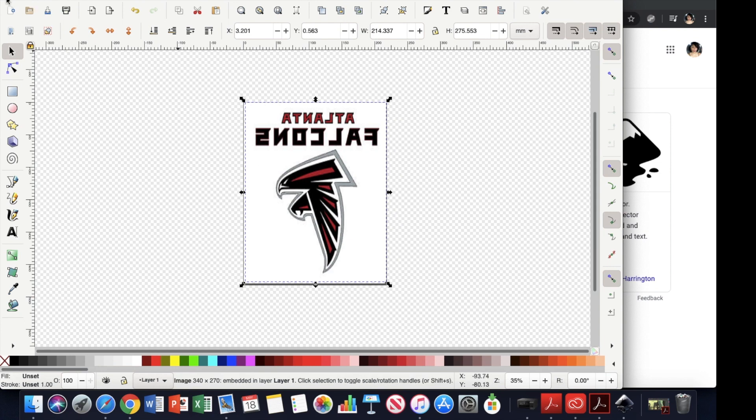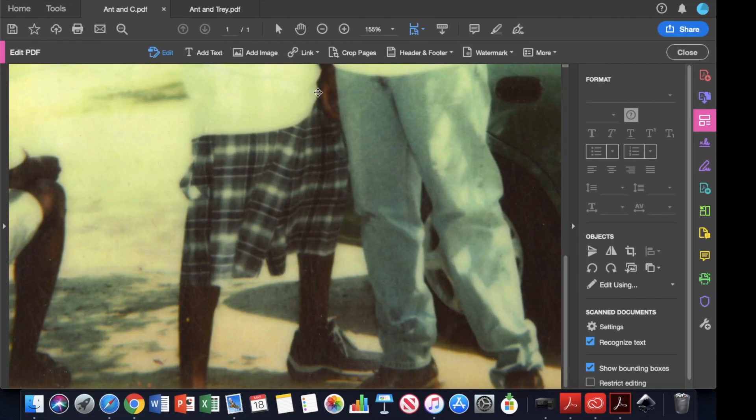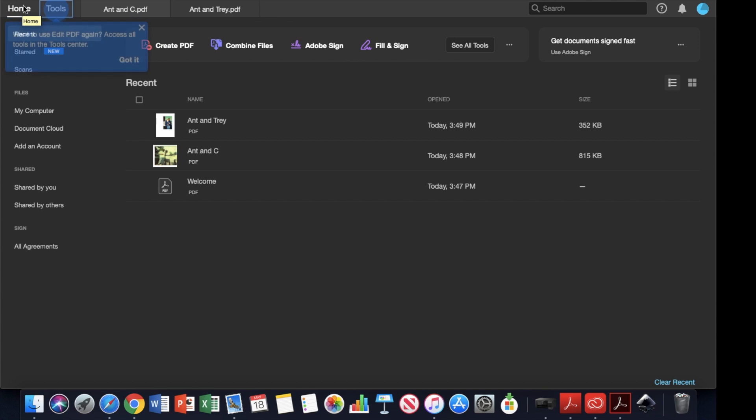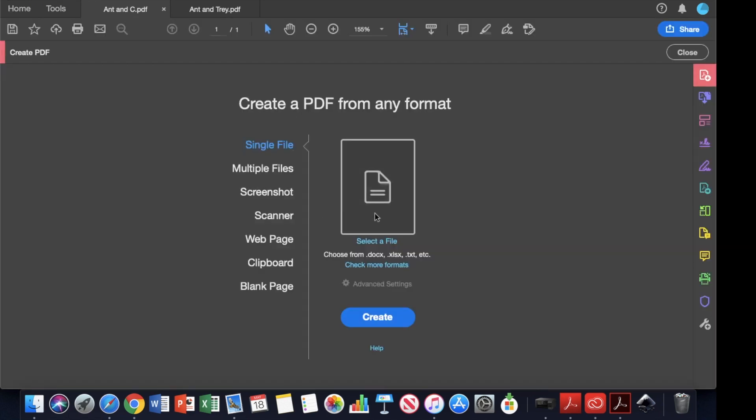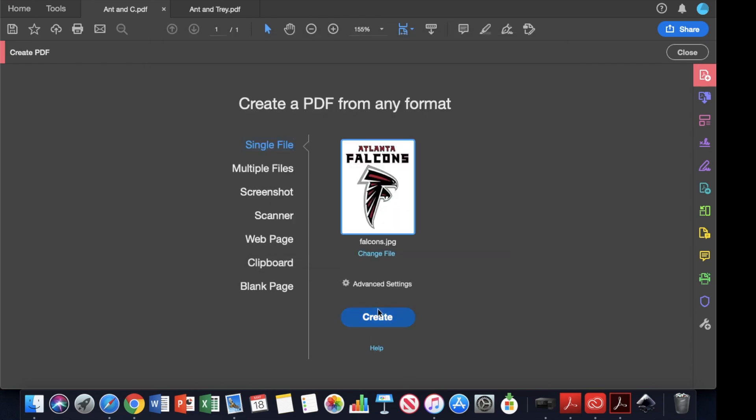Now we're going to close out of Inkscape. The other method I used was Adobe Acrobat. With this you get a little more flexibility. It's a free trial — I think 14 days or 7 days — then it's $14.99 per month. For my business, I'm going to make this investment for at least a couple of months to see how it goes. Select your file and click Create.